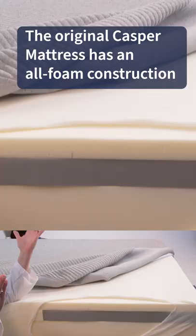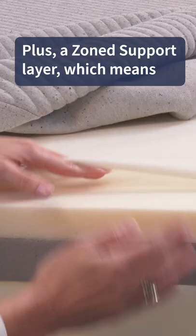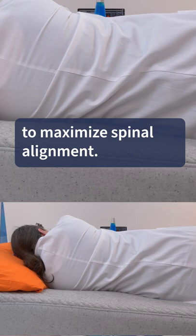Hey, that rhymed! The original Casper Mattress has an all-foam construction with a layer of Airscape foam right up top to promote some airflow, plus a zone support layer, which means there's softer foam at the head and the feet with a firmer foam in the middle to maximize spinal alignment.